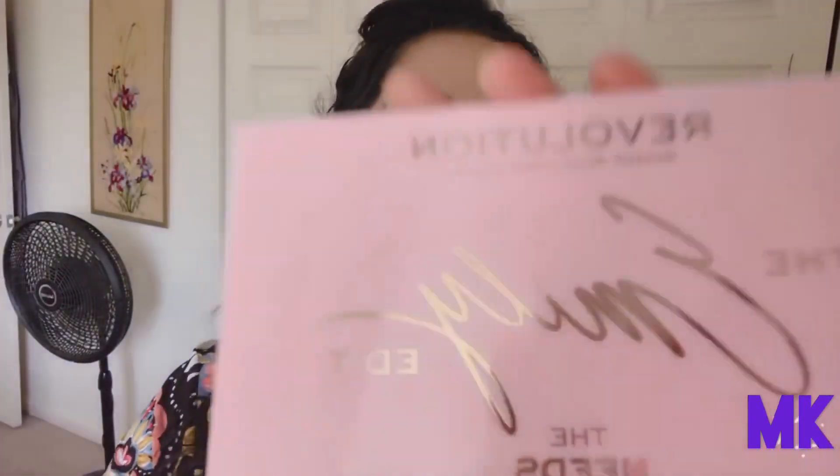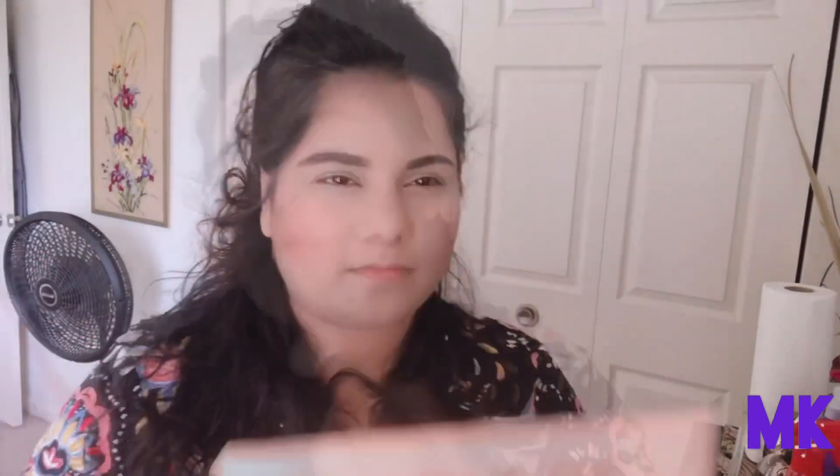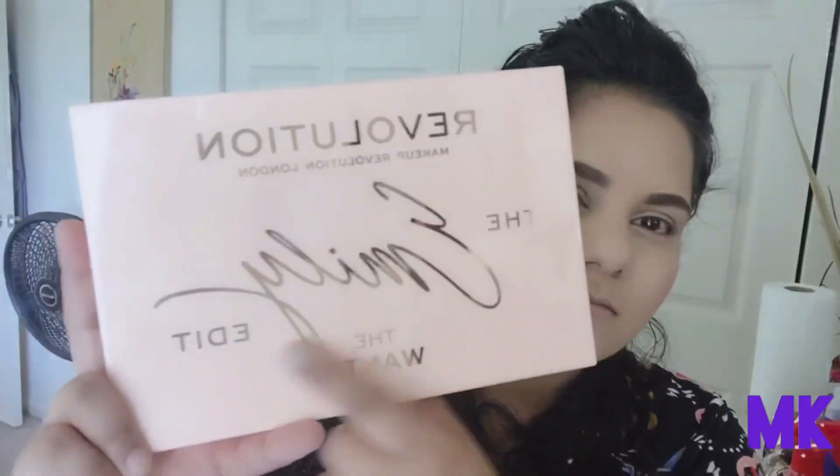I'm just going to use the Emily The Needs Palette to contour my face with a Sonia Kashuk brush — on the hollows of my cheeks, my forehead, and my jawline. I really love this Revolution Emily The Needs Palette; it just came out recently. I'm going to use that kind of orangey-peachy shade — it looks orange on screen but it's more of a peachy shade.